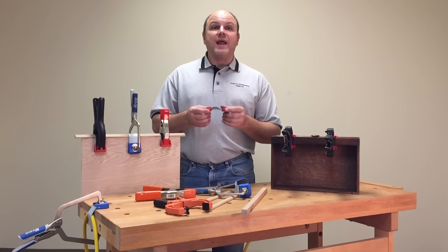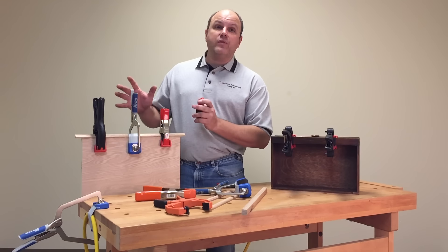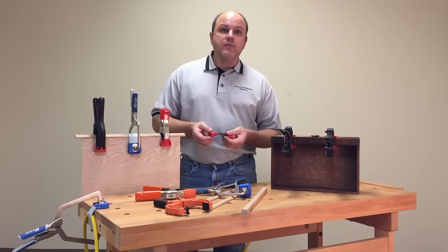All in all, I think this will be a great add-on for your shop. The best part is they work with the existing clamps that you already own — there's no need to go out and buy special clamps. I'm Dave Hughes, and thanks for watching.